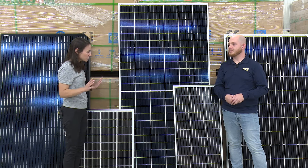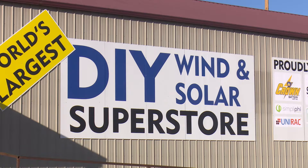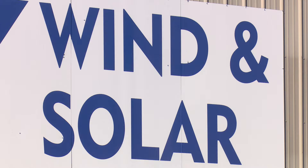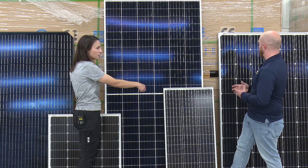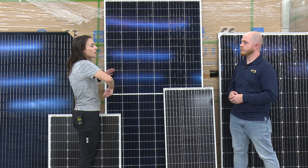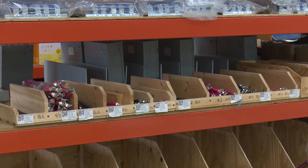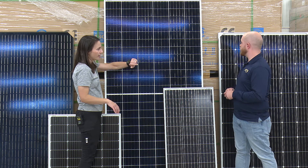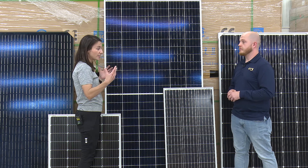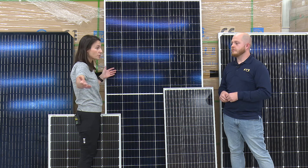So here's essentially what you have right behind you, Mason, and myself as well. For reference, I'm five foot two. You've got what we call a 60-cell panel — you've got 60 cells. Between those diamonds and the lines, those are wafers, soldered together with wires that run behind them. Each of those is producing about half a volt. When you multiply that out by 60, that's a 320-watt panel. The 60-cell panel is popular because it's easy for an individual installing at their home to handle — one person up on the roof, your arm span can reach around them.